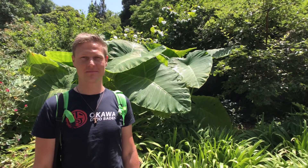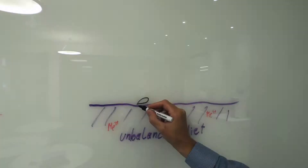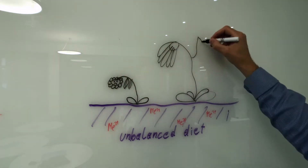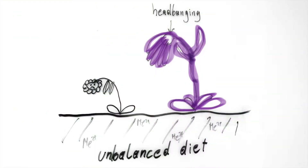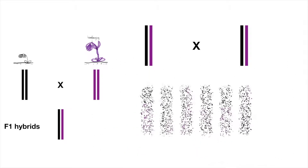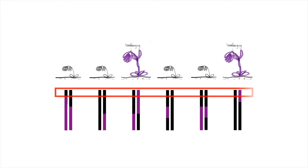My name is Christian Seiler and I am a plant biologist. On our hunt to find the genes that differ between plants that grow happily and the ones that grow unhappy on an unbalanced diet, we cross the two plants to mix their genomes. Then we grew those plants with the mixed genomes under the same stressful conditions and measured them. To link the happiness of the plants to the differently mixed genomes, we have to read the genomes.